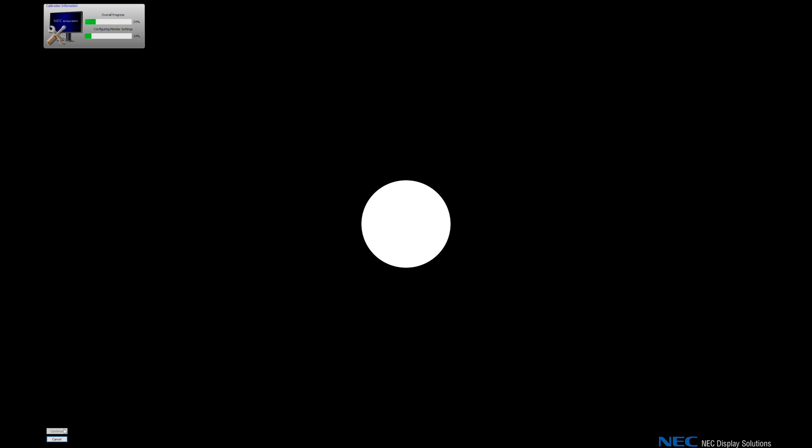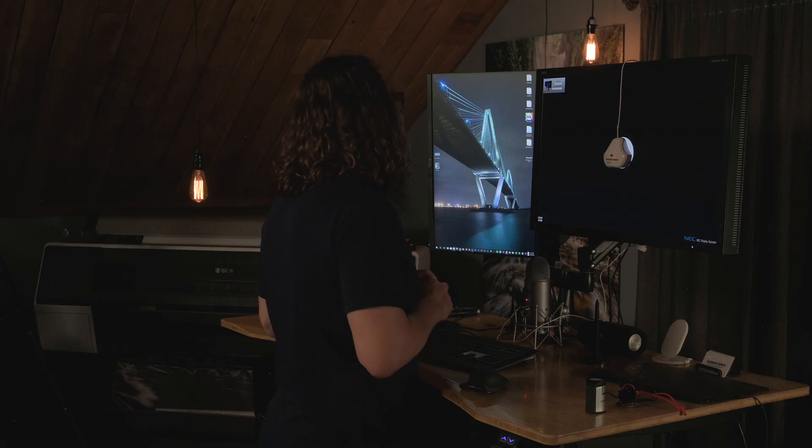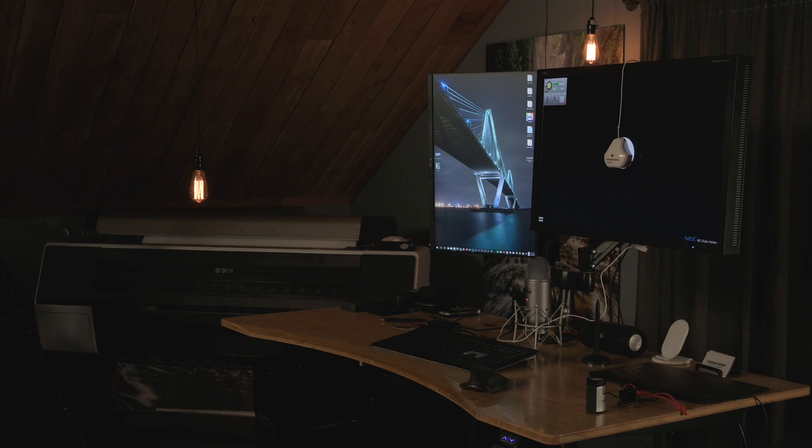We'll start this whole thing over. I'll go ahead and hit continue. I'm used to just hitting continue because those settings are saved, but it was important to run through and show you what they were. I'll probably speed this bit of the video up as it runs through and checks different color patches and test targets. And it's done.